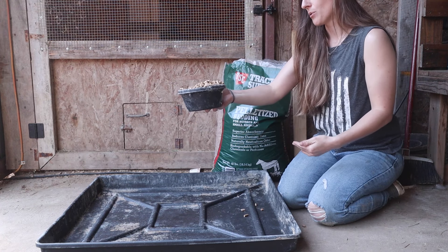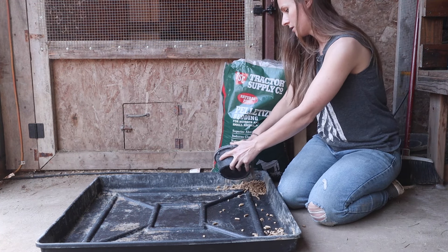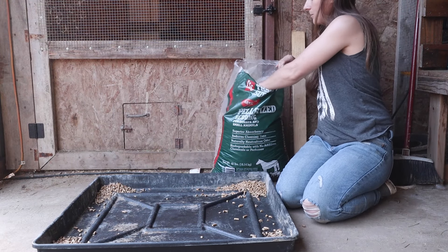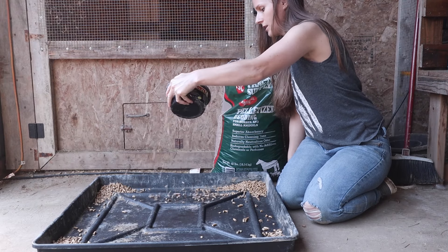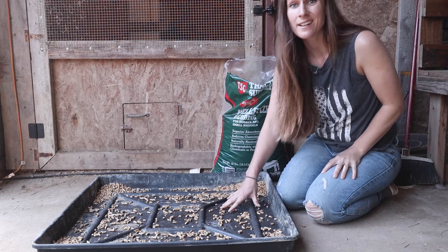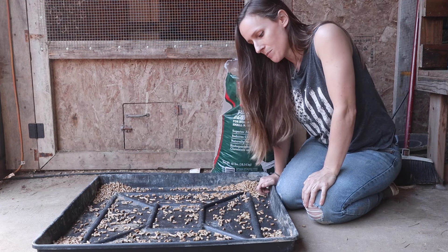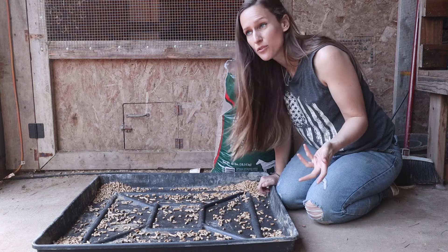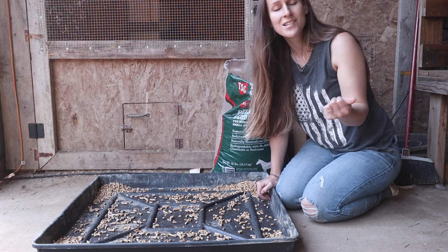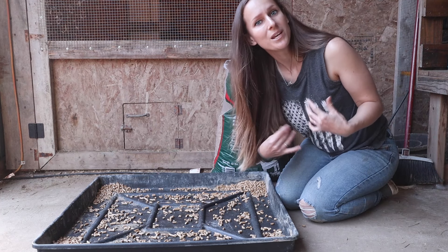I usually just fill up a bowl, put some pellets in each corner of the tray, and then a little bit more in the middle — and honestly that's all I put in my trays. I only have to empty them every three to four weeks. I'll go ahead and put the rest of the pine pellets in my other two trays and we'll continue talking about the beginner meat rabbit setup.